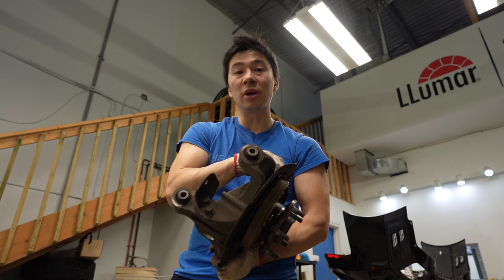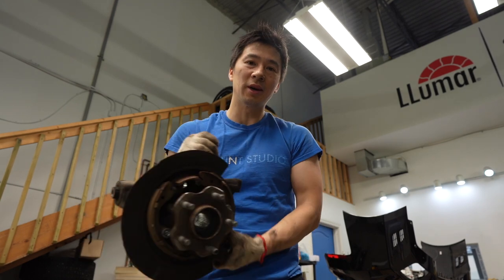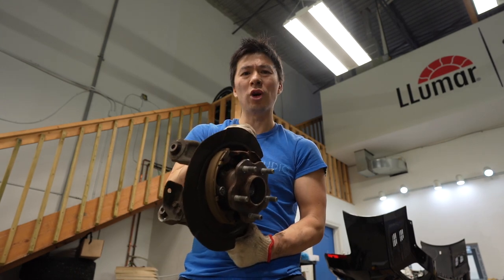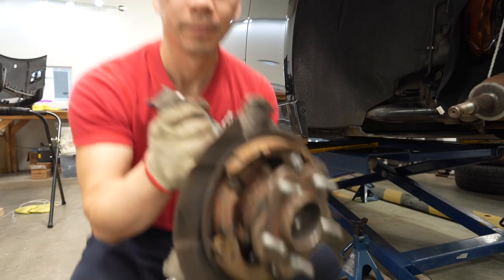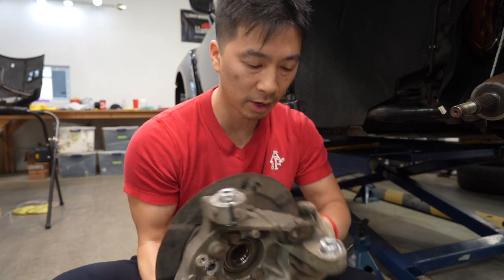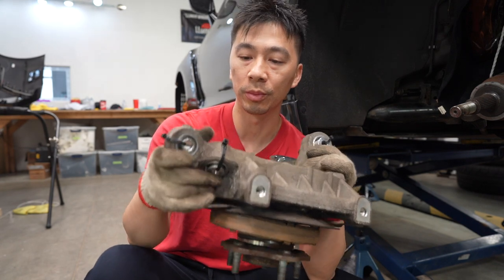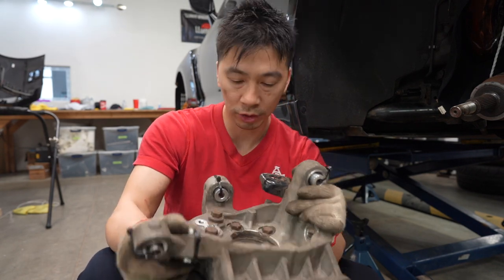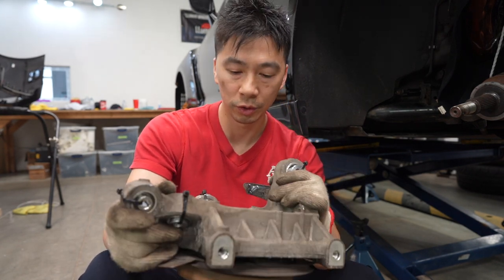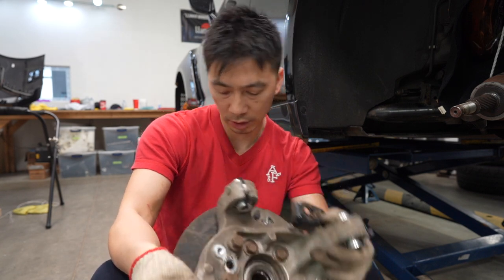We're going to go get all the spherical bearings pressed in and put all the SPL control arm, traction arm, and toe arm on. We got the knuckle back and all the SPL bushings are pressed in — now we're ready to reinstall. We're going to start by putting it back onto the axle and the ball joint.